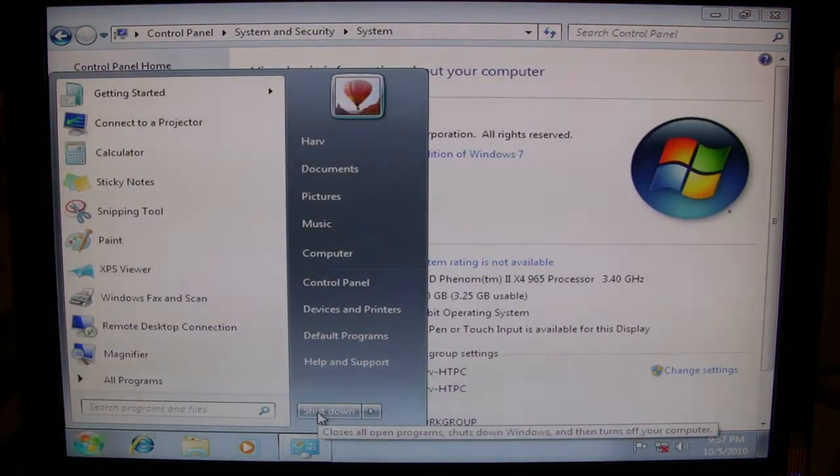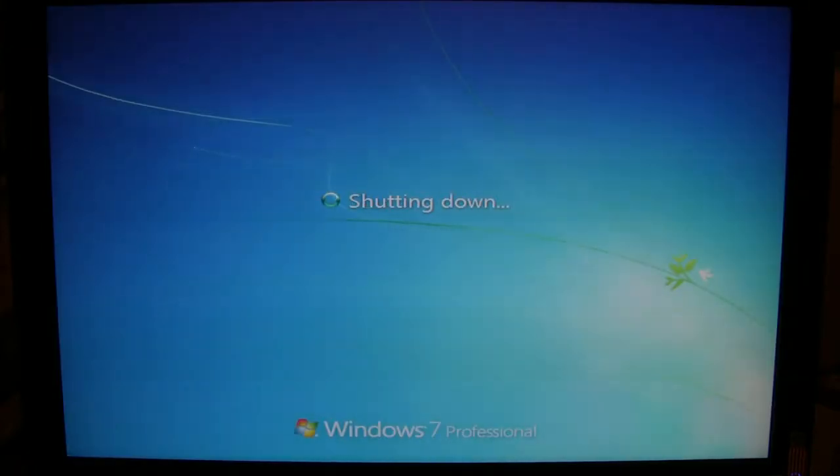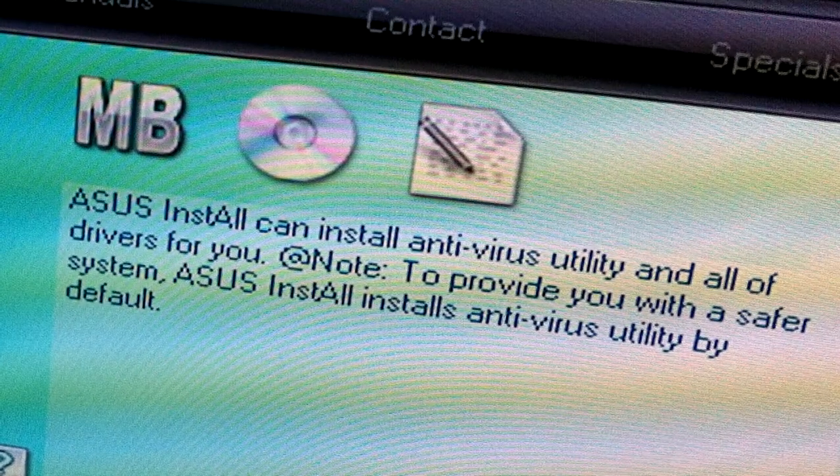We'll proceed to install updated drivers for our hardware and Windows updates, but for right now, we're done. With ASUS, there's never a lack of awkward English.